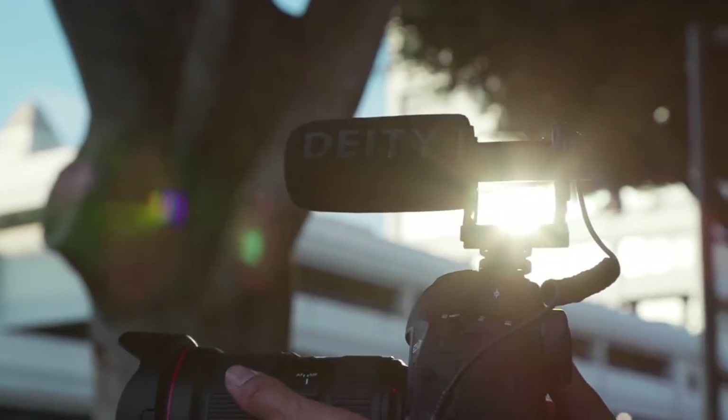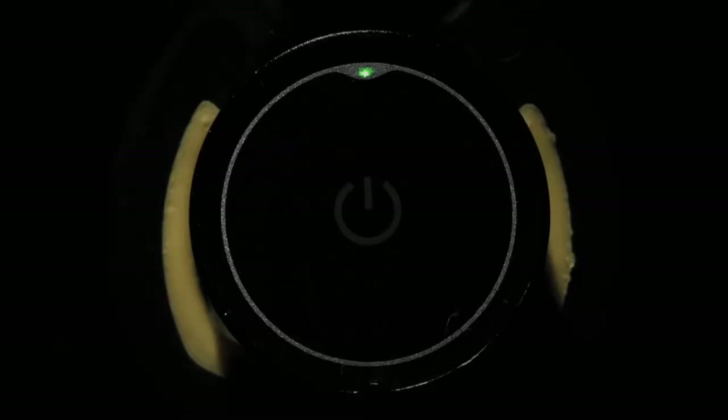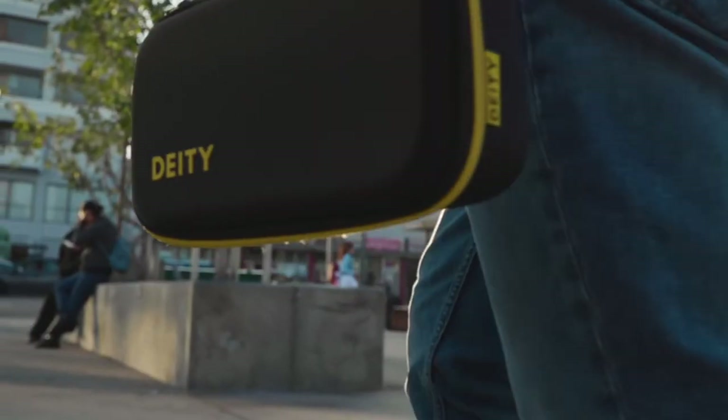The V-Mic D3 is powered off a single AAA battery and will run up to a whopping 208 hours. It also features an auto-sleep mode that conserves battery life when you turn the camera off.